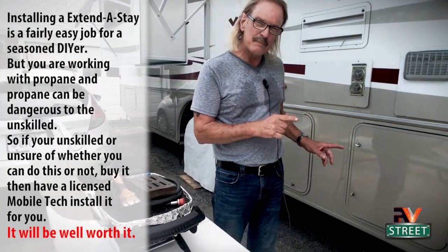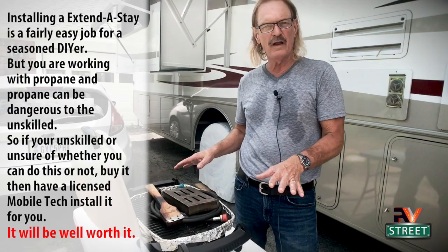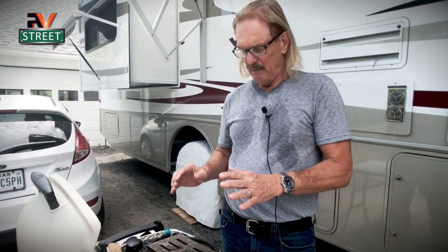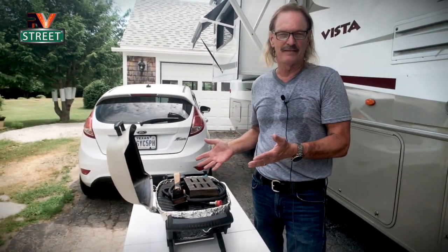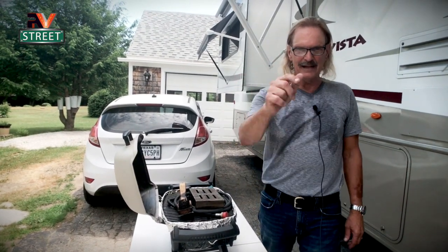And how we eliminated the small bottle propane problem by installing an extend-to-stay. I'll have links below for all this stuff — just go to the top, click show more, drop it down, they'll be right there. But for those of you like us who wanted a small footprint, very reliable, adjustable heat, easy to hook up grill — I just don't think you can beat this thing at all. But anyway, that's it for now. Until next time, this is RV Street. Stick around.